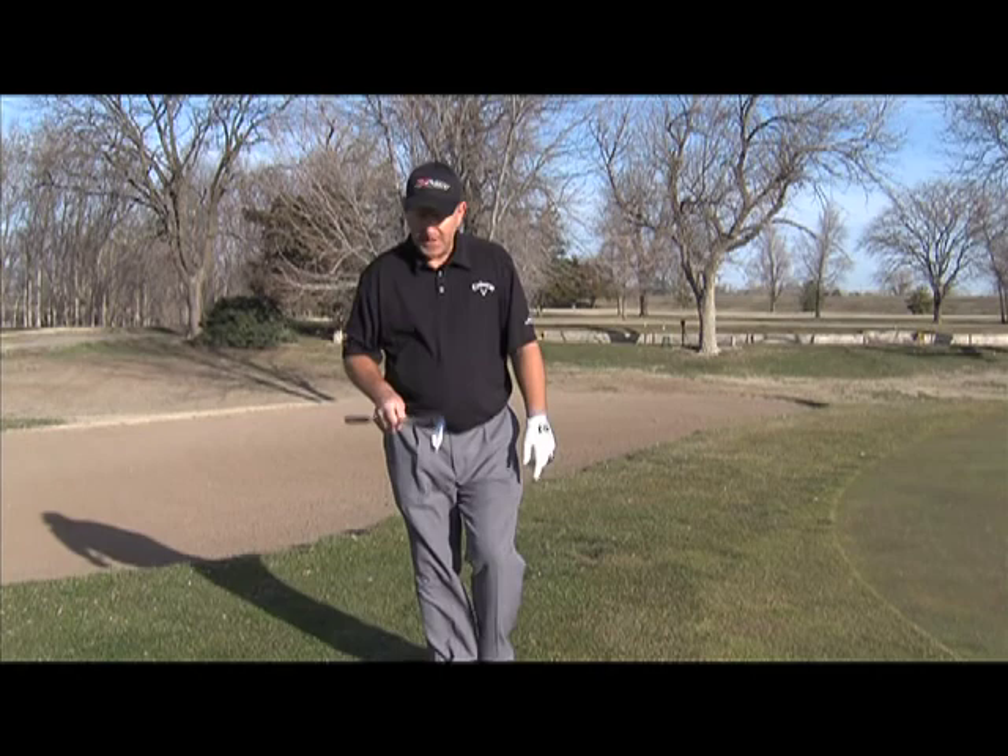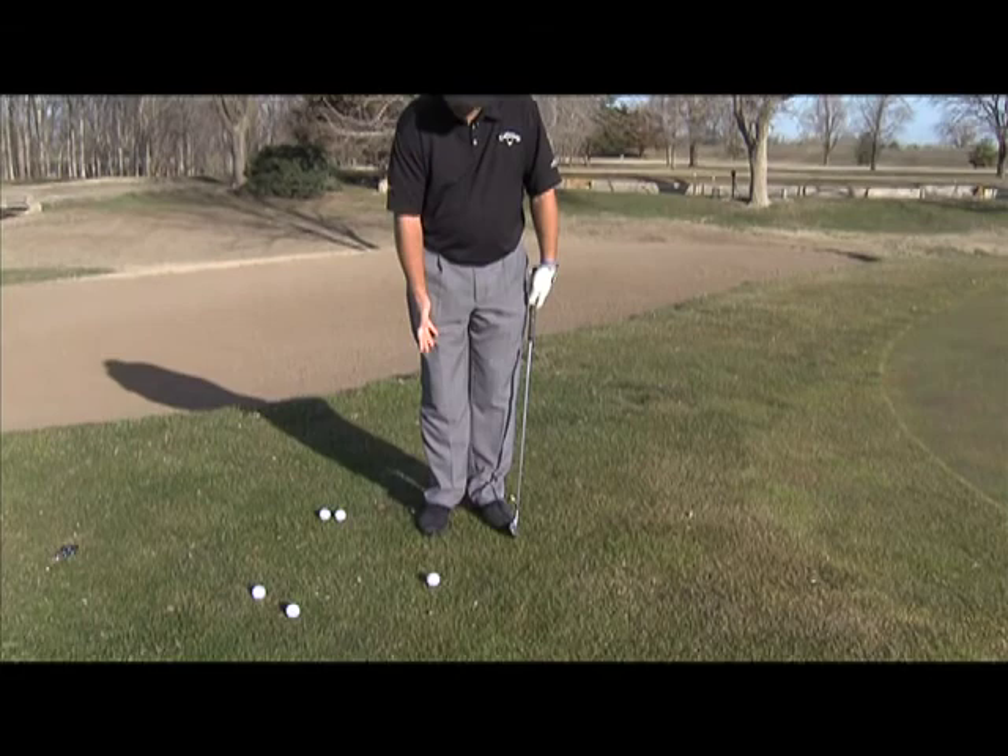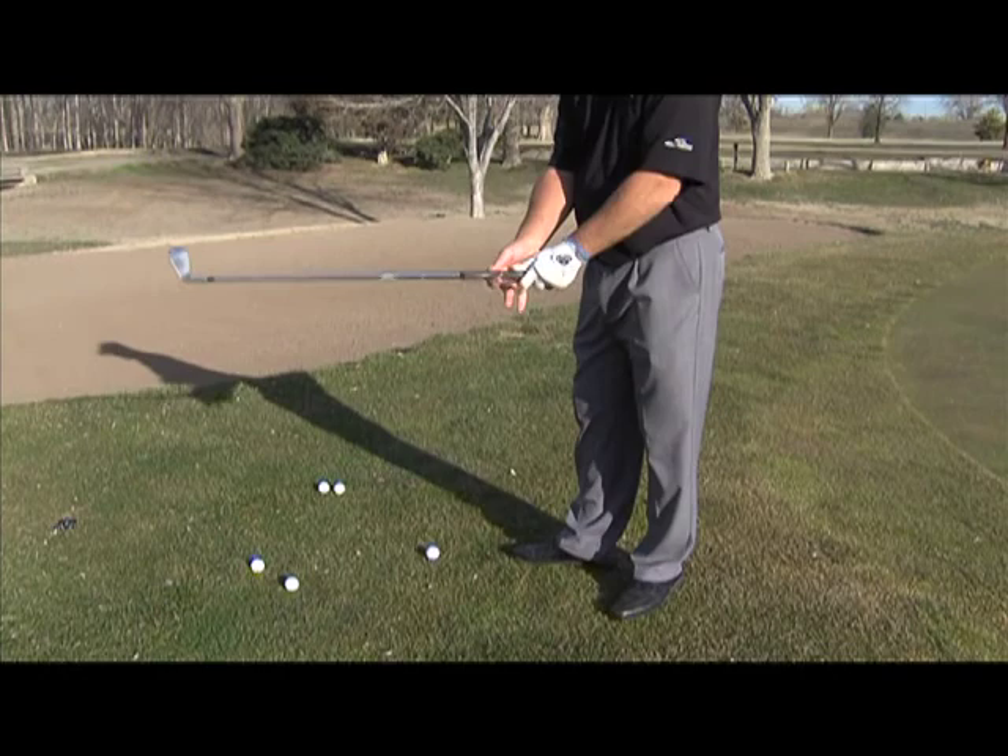We want to get our feet close together, narrow, because we're not hitting the ball very hard. We want to choke down on the grip so we're not using the full length of the club. As far as setup, we want the ball in the back of our stance.